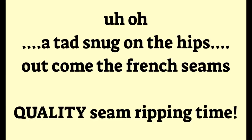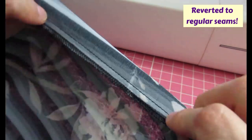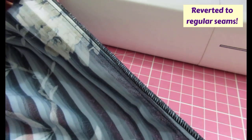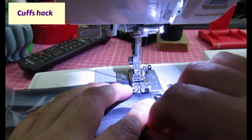I thought I had filmed this but I hadn't. After doing this I tried it on and the hips were a little bit snug. So I un-picked all that and just did a regular seam with a smaller seam allowance, which gave me about three-quarters of an inch extra at the hips - exactly what I needed. Now what I'm sewing here are the little cuffs I've drafted - just sewing those short ends together.